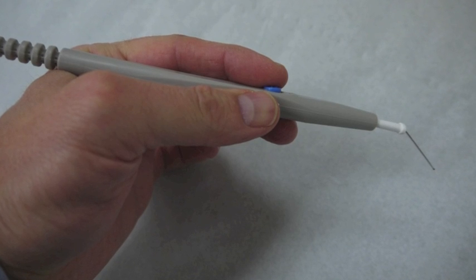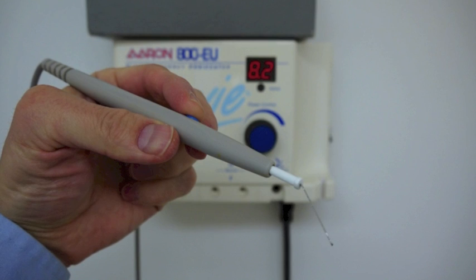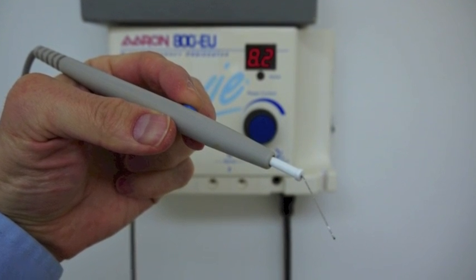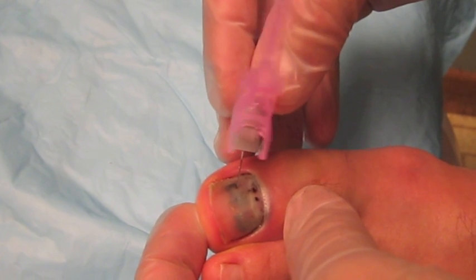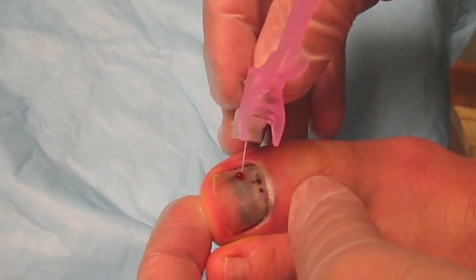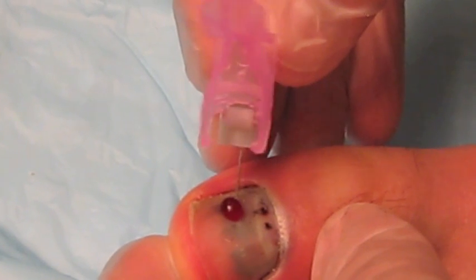When using electrocautery, the procedure of melting a hole is similar to when using a paper clip, but some patients may find it more painful. When using a needle, twirl the needle while exerting pressure against the nail until the blood starts to drain.